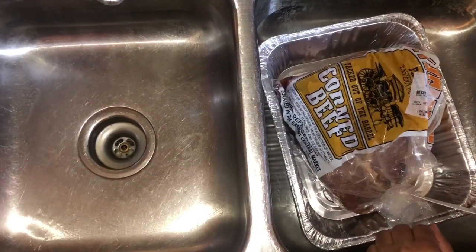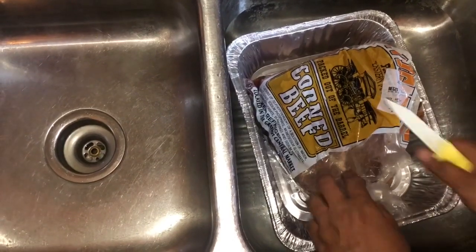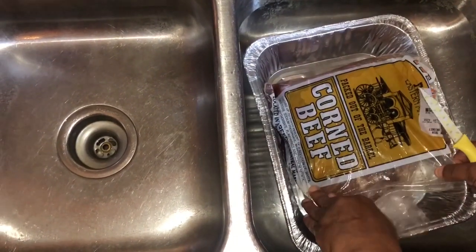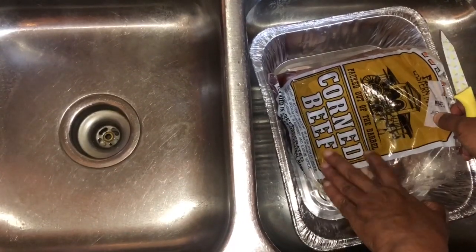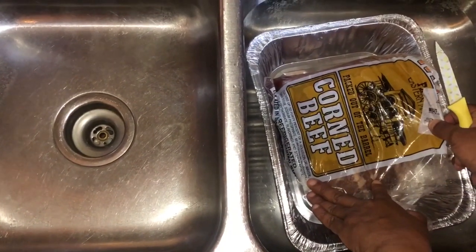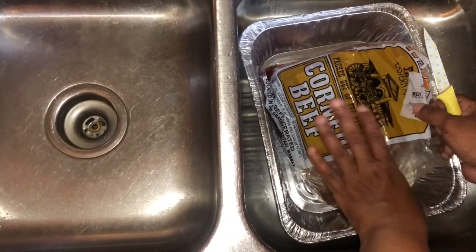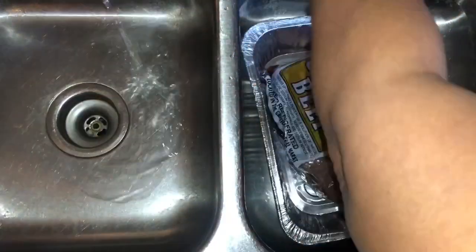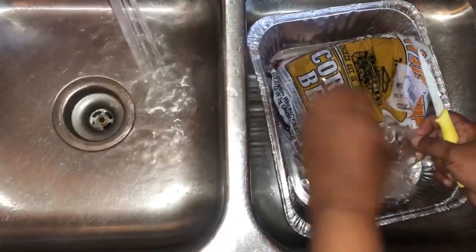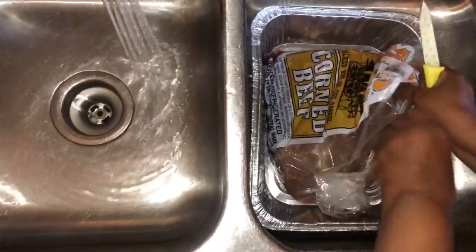Hello YouTubers, it's Mommy Ray Ray. How is everybody today? Today I'm going to show you how I make my corned beef. I went down to my local Eastern Market here in Michigan and I got me a corned beef. I'm going to show you how easy it is to make. I paid about twenty-three dollars for this one.